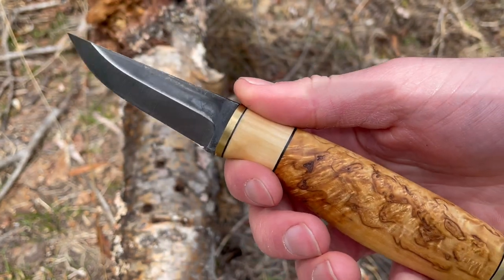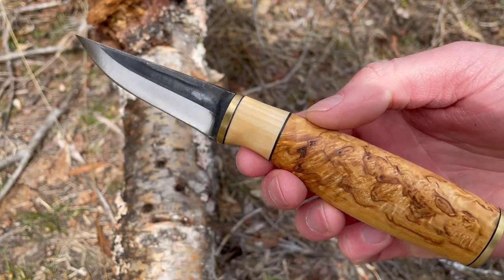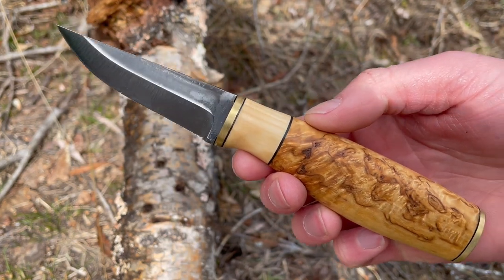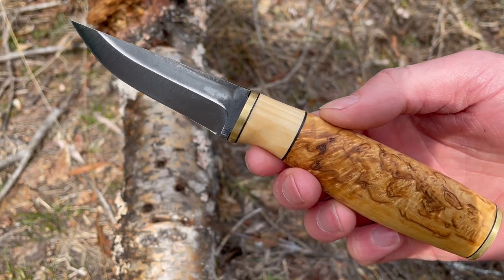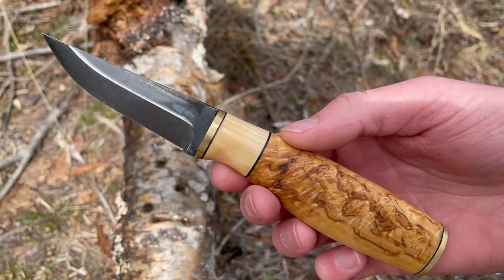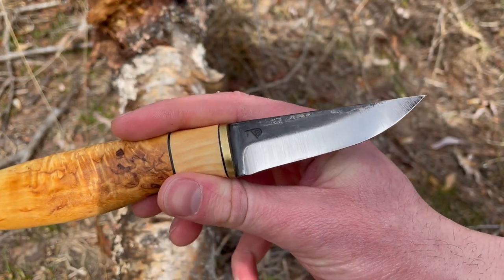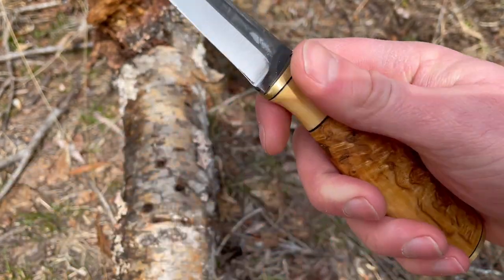Pretty much the same knife in sort of size and utility, but of course the steel is different and I'll get into that in a second. So I'll just do some quick specs. The overall length is 7.75 inches, the blade length is 3.25 inches, and the blade thickness is 3.2 millimeters.